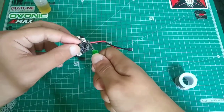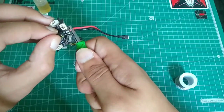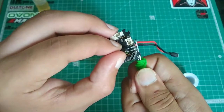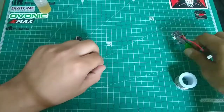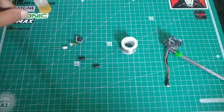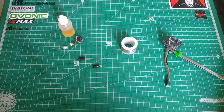You need to take the low ESR capacitor, confirm the fit, and place it like this. While installing the capacitor, make sure you use proper SMD grade solder and some kind of liquid no-clean flux. Let me get the capacitor soldered and I'll be back.